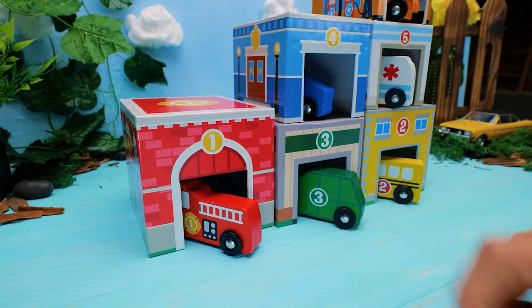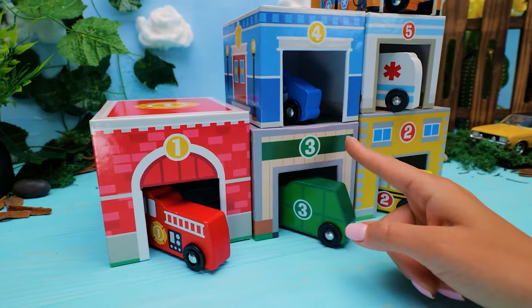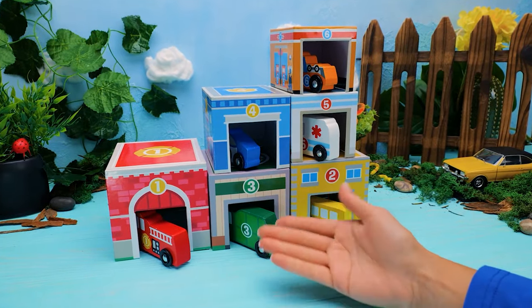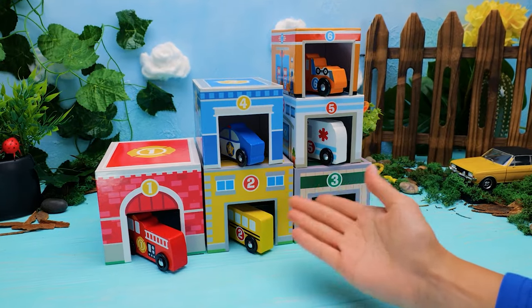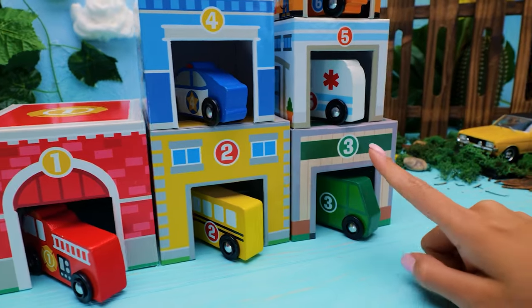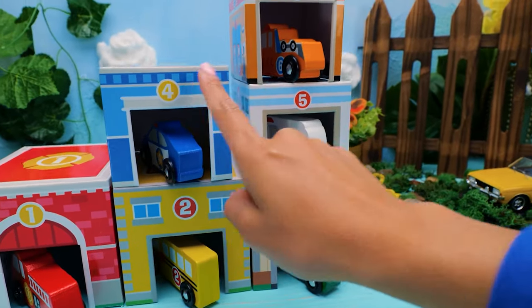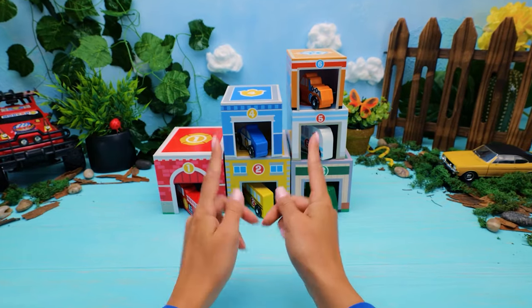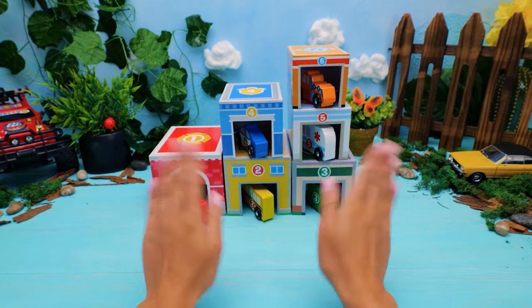Hang on — there is something wrong with these numbers. Can you help me sort them? Let's do this! Now let's count: one, two, three, four, five, six! We know six cars and six colors now. See you next time! Bye!